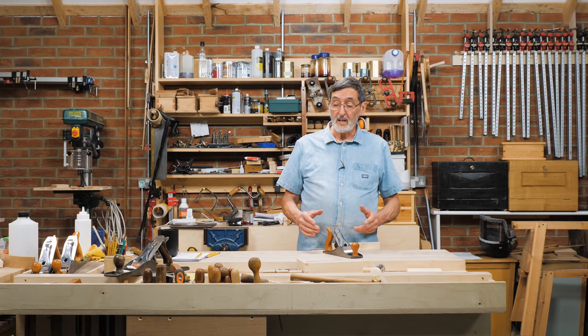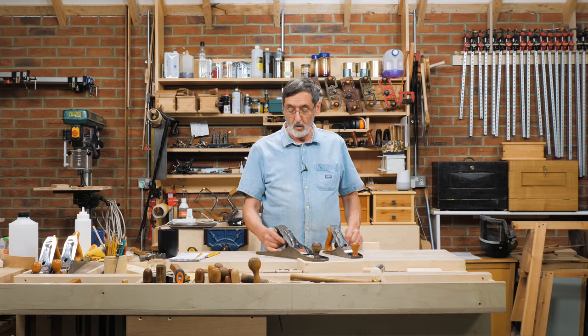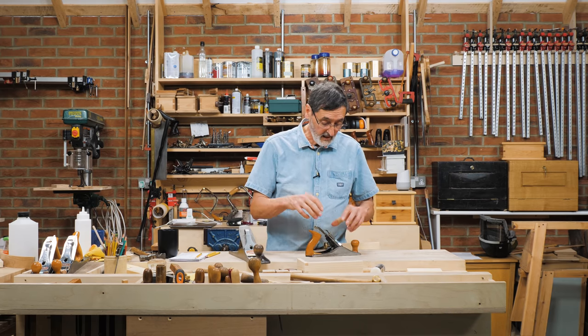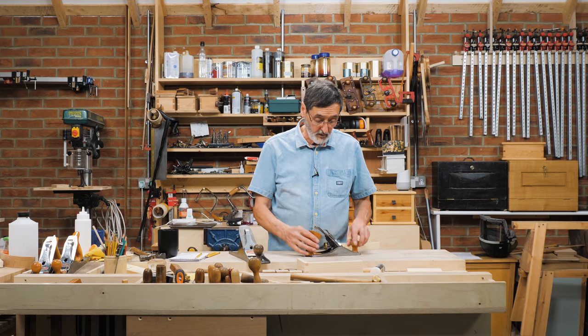I get lots of questions about bench planes and they come in all sizes — from short ones to long ones. One of the neat things about the Leonard Bailey design is that the heart of the plane is the same on each one of them.